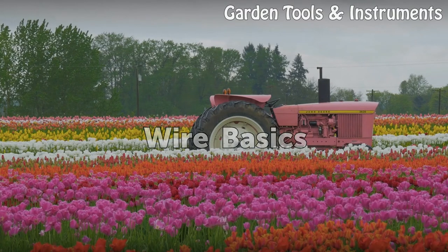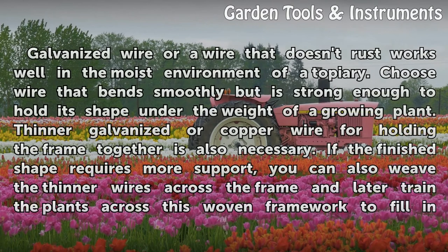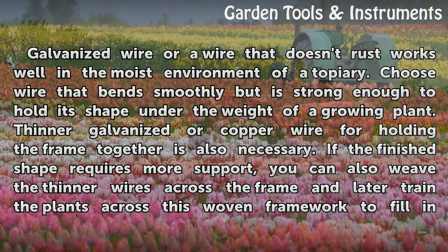Wire Basics. Galvanized wire or a wire that doesn't rust works well in the moist environment of a topiary. Choose wire that bends smoothly but is strong enough to hold its shape under the weight of a growing plant. Thinner galvanized or copper wire for holding the frame together is also necessary.